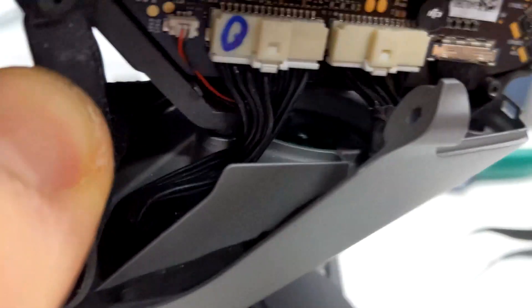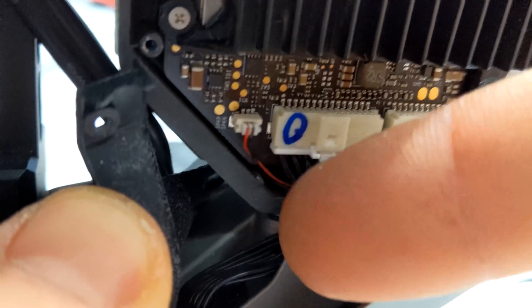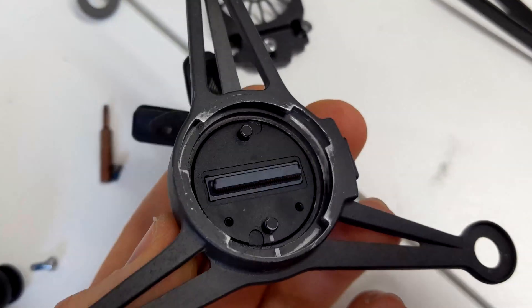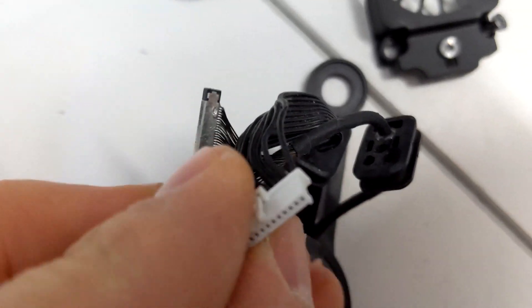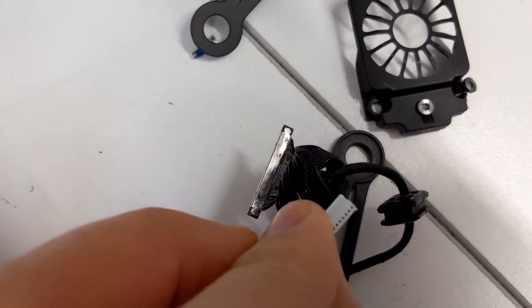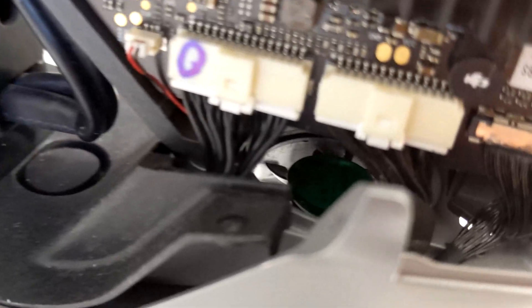One important thing: later when you tighten everything back together, make sure you don't squeeze these cables where the two pieces go together. That's actually the exact reason why I'm doing this in the first place. This Inspire went to DJI support and they said they replaced the part, but first of all it looks like a used part, and I noticed they squeezed the cable, which can't be good. The app always said encoder error and nothing really worked as it should, so I'm hoping I can fix it myself.